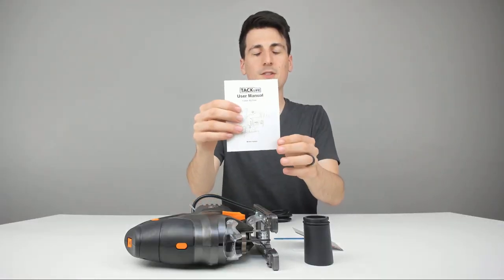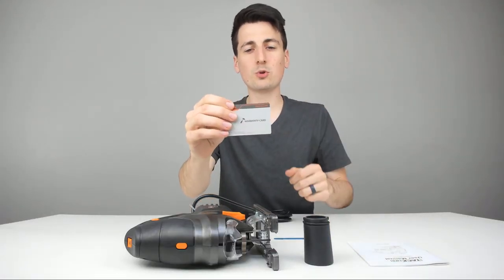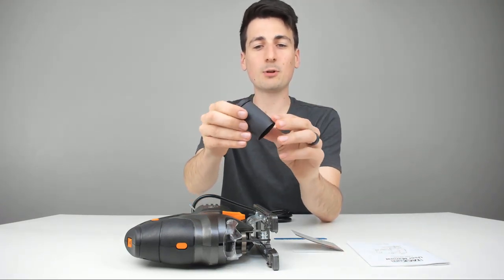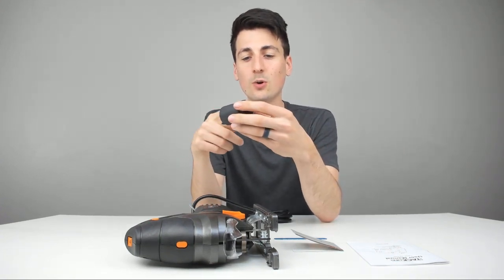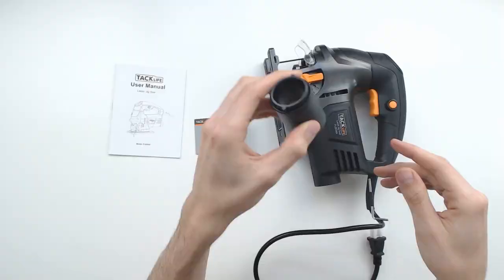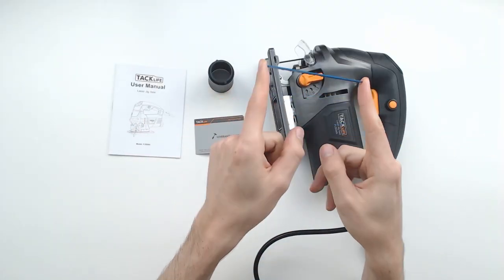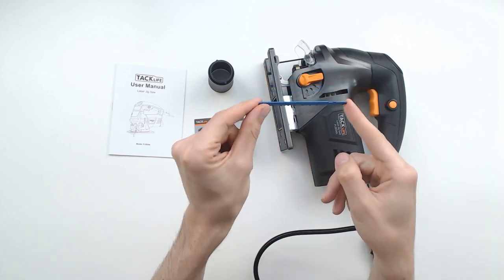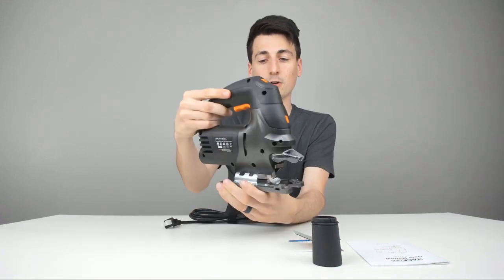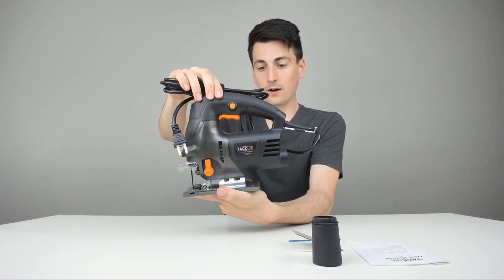Here are all the package contents. First up, we have a nice user manual you may want to reference later on. We have a warranty card with up to a 24-month warranty — be sure to register your device. We have a dust extraction adapter right here if you need to connect it to another machine for a lot of cutting to get rid of dust; it goes right in the back of the jigsaw. They also include a starter jigsaw blade, perfect for cutting wood, and last but not least, the jigsaw itself.